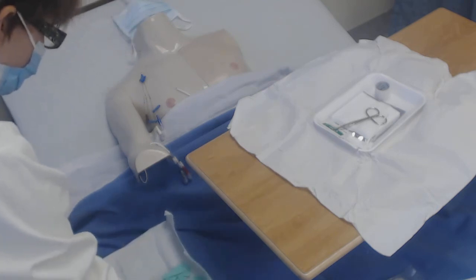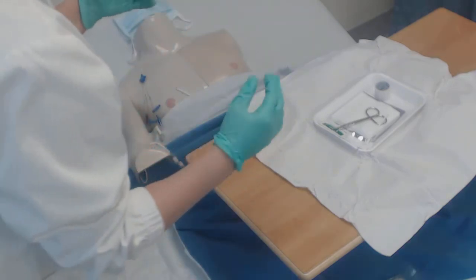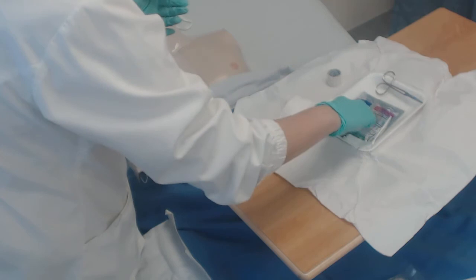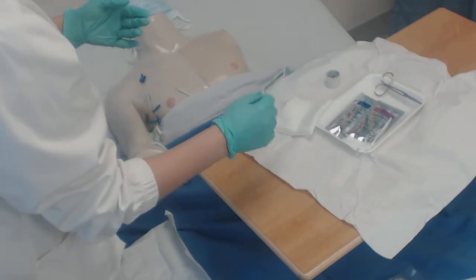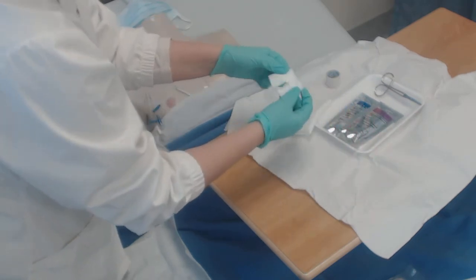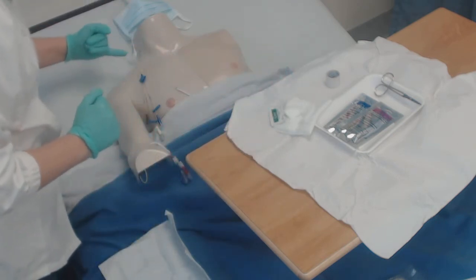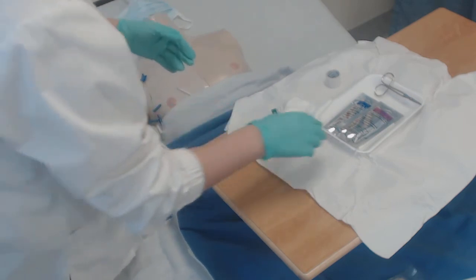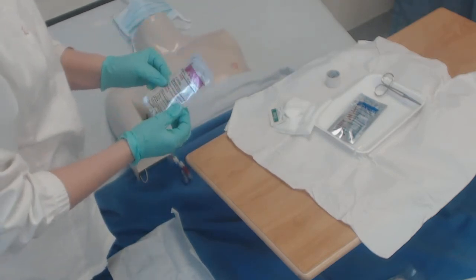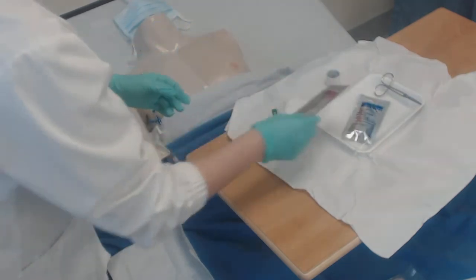If you were gathering supplies separately and didn't have this kit, you would need clean gloves, sterile gloves, possibly some tape, some four-by-fours, antibiotic ointment or benzoin ointment if that's what your hospital calls for, possibly a small split dressing. Not many places use split dressings because they like to see the insertion site and check for any drainage. You'll also need swab sticks — usually hospital-specific, either chlorhexidine or benzoin, the brown stuff.